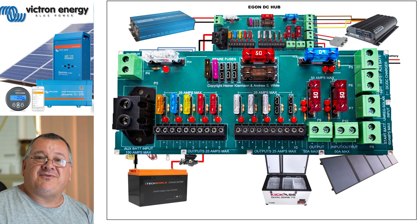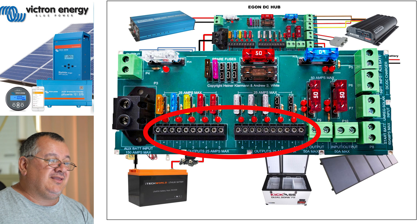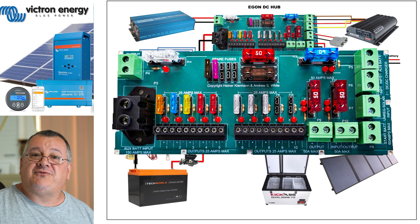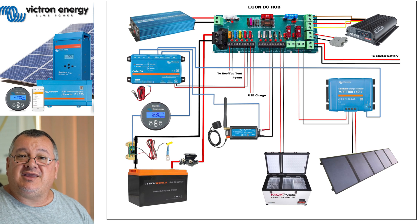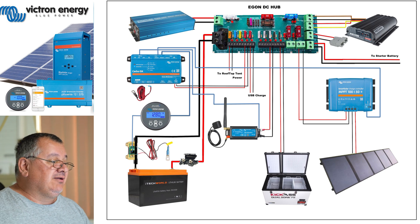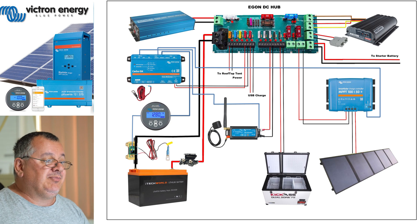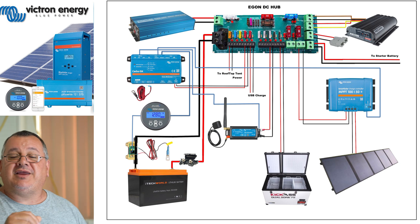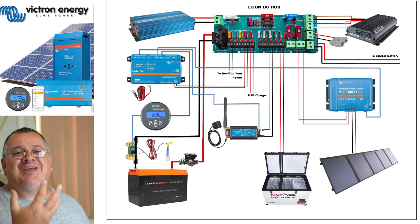Starting along the bottom, you can see I've got 10 connections, and each one of these connections can handle up to 25 amps. At the moment I've got my fridge, the power for the Victron 4G LTE dongle, the power for the Cerbo GX, USB chargers so I can charge my phone, and I'm running power up to my rooftop tent - because as you know it's an electric rooftop tent with two fans, LED lights, and charge ports all included.